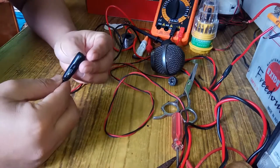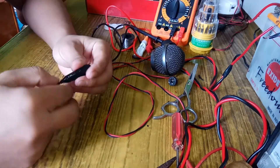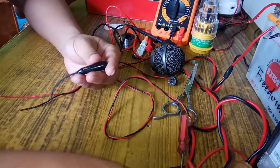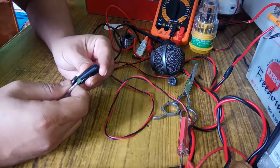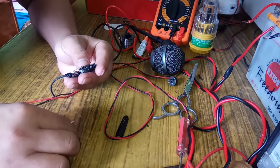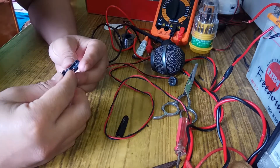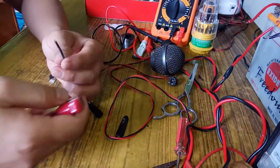Hello, once again welcome to my channel. Today I am going to make a microphone for my PC using an old earphone from a mobile. This is the part of the earphone from which I am going to make a microphone for my PC.